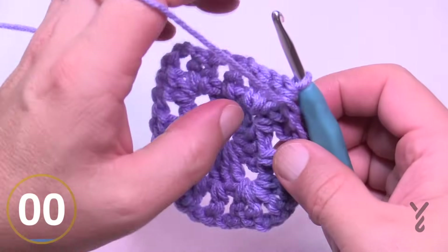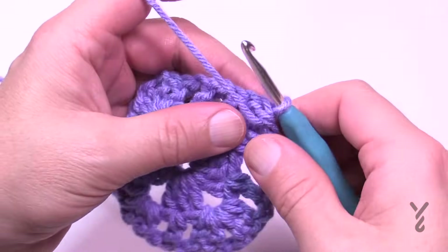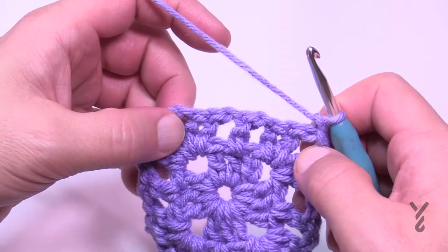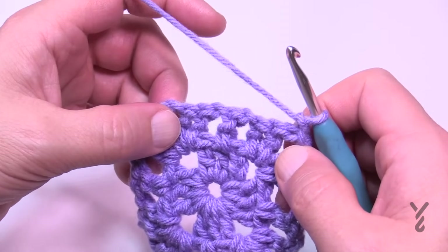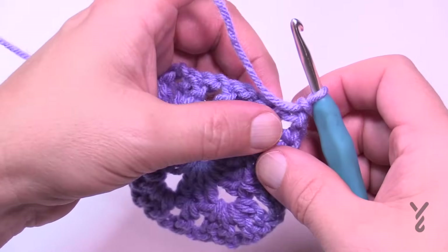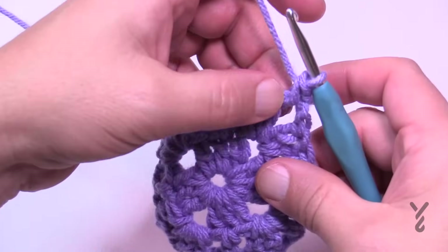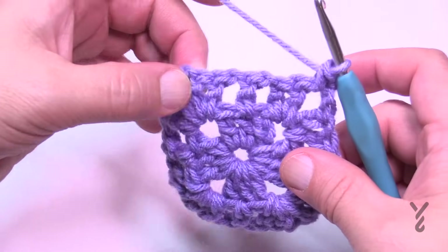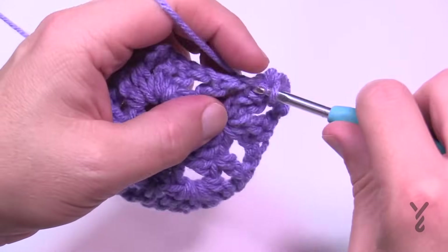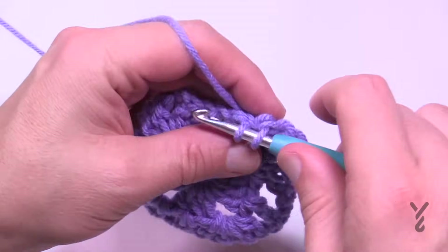Turn your work and let's do round number three — this is a single crochet round. Whenever there's a single crochet round the corners are always the same: one single crochet, chain two, one single crochet. When you start the first one you've already chained one, so just go single crochet. In each one of the stitches and spaces you're going to apply one single crochet into each element. This helps stabilize and create the spacing desirable in the texture look.